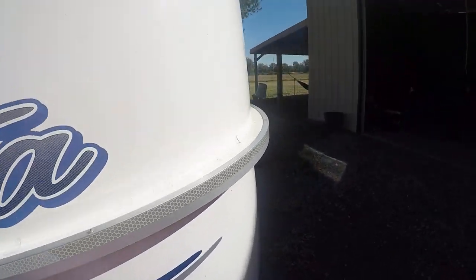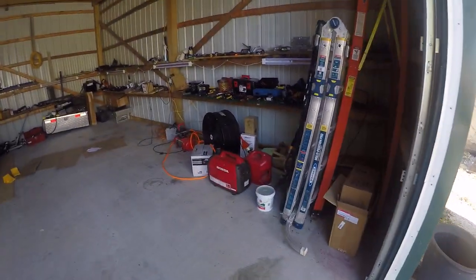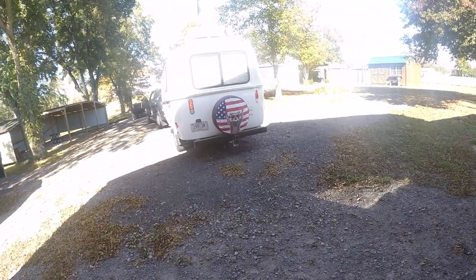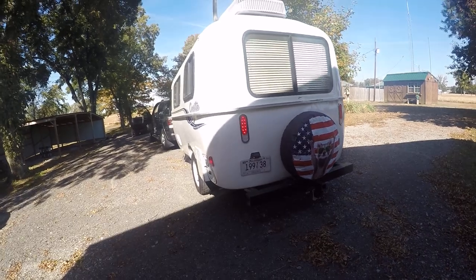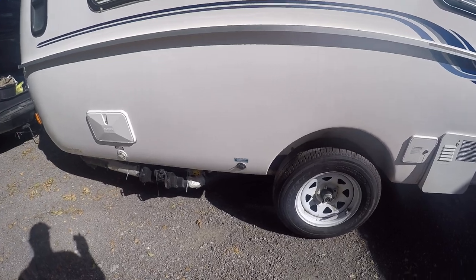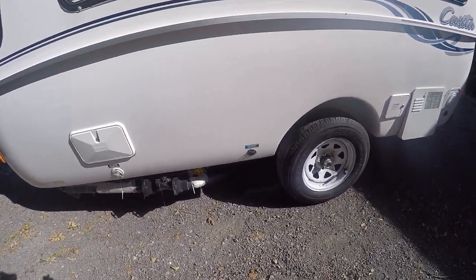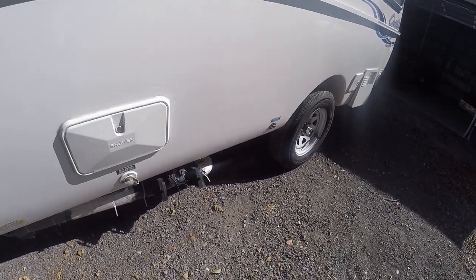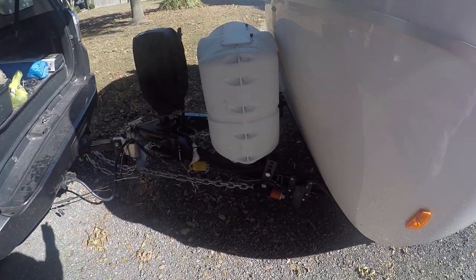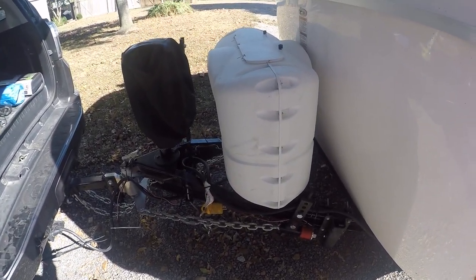I do have a Honda generator over here, and I find that I just throw it in the truck and take it with me. When I need it, I can use it. To make it easier, I have a pigtail — you can see my pigtail — so I could actually run that, plug my shore power into that pigtail, and then here's the end connector I could plug into my Honda on the front end and run that Honda generator.